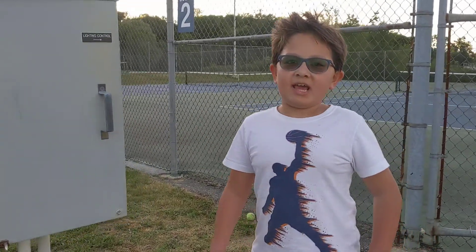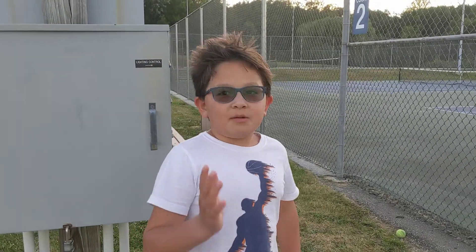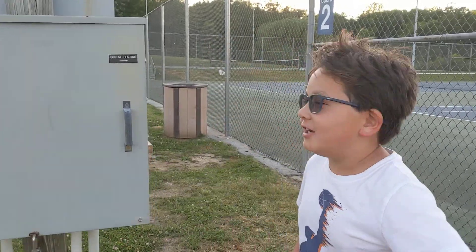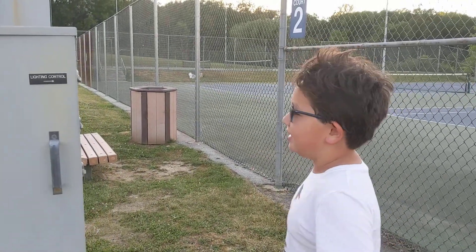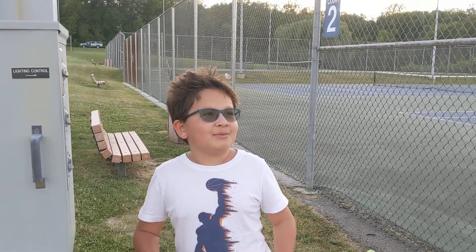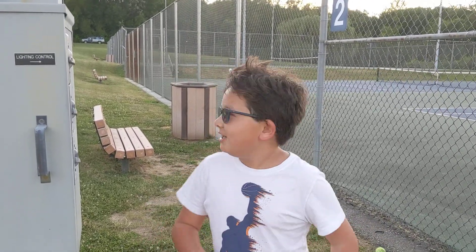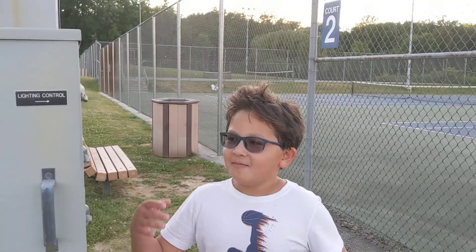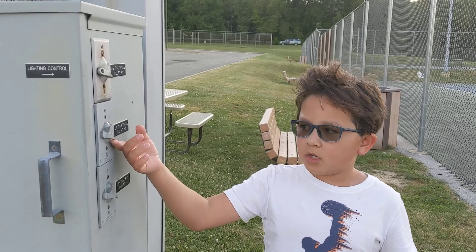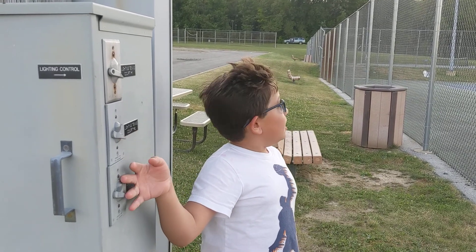Hello everybody, today we have a special outside edition — we are at the tennis courts. We were here to play tennis but there's nobody here, which is very strange because usually there are a couple of people. They don't have sensors on the lights because this is a live video; they've got these bad boys instead.